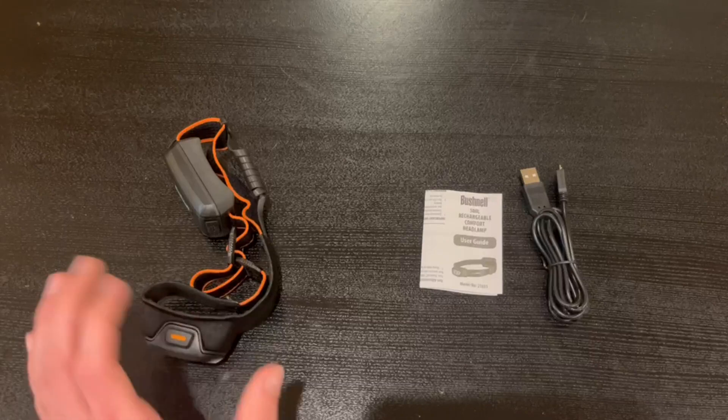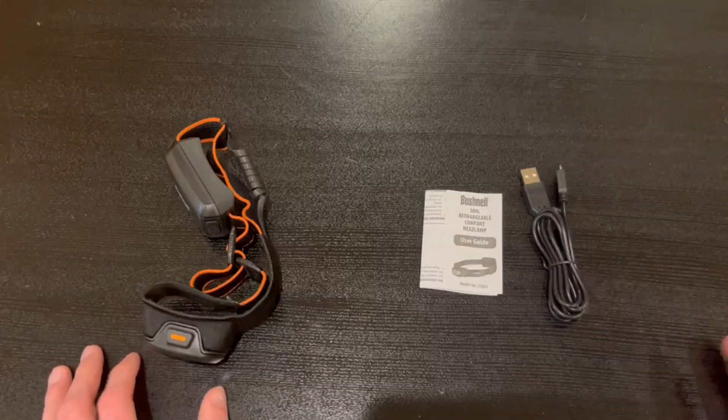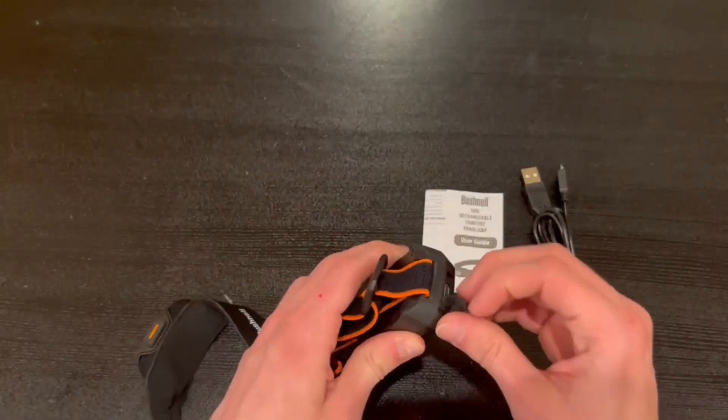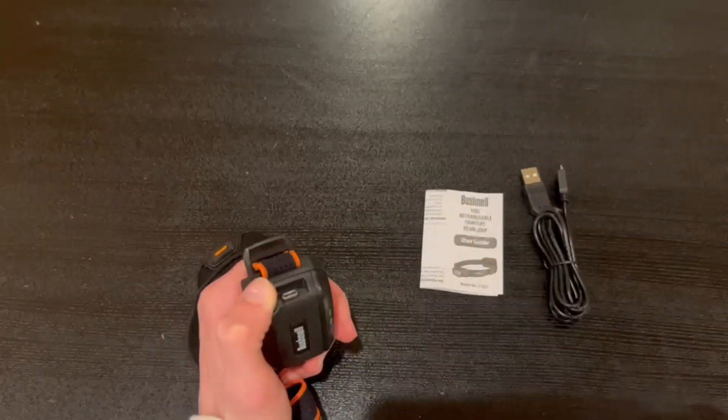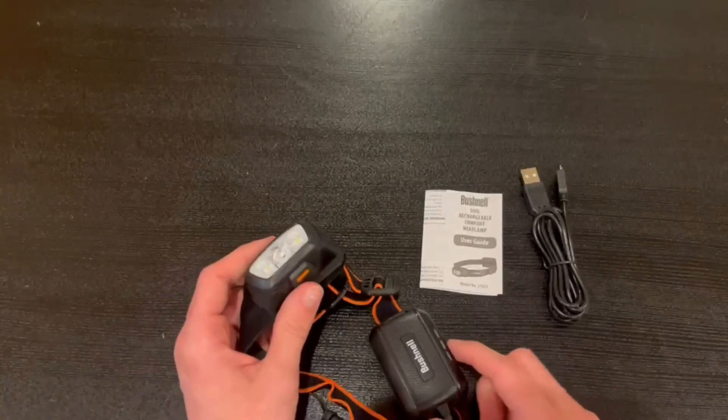I'm going to demonstrate how the headlamp works and all of its functions. Note that the USB power head is not included with the charger, so you'll have to get that separately. To charge it, you open the port cover, connect the cable, and start charging. It does come fully charged so you can test it before the first use.